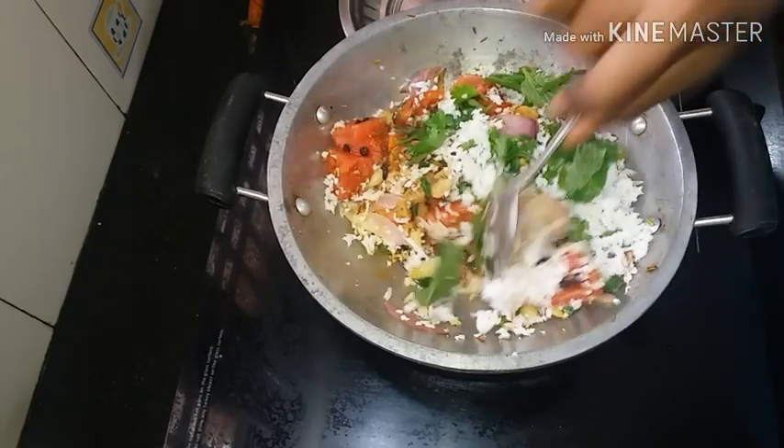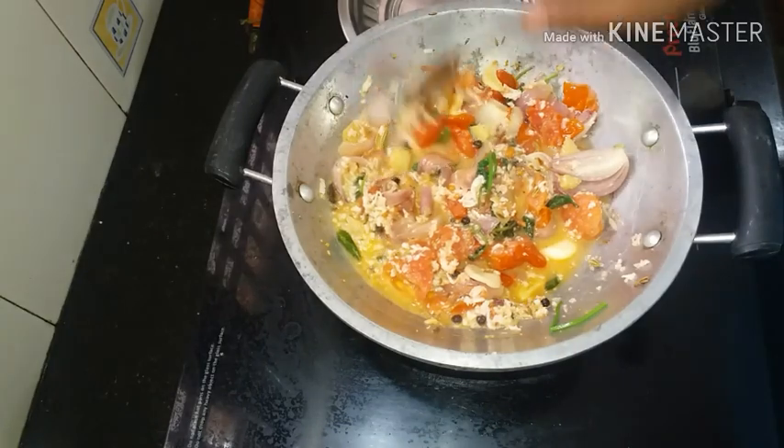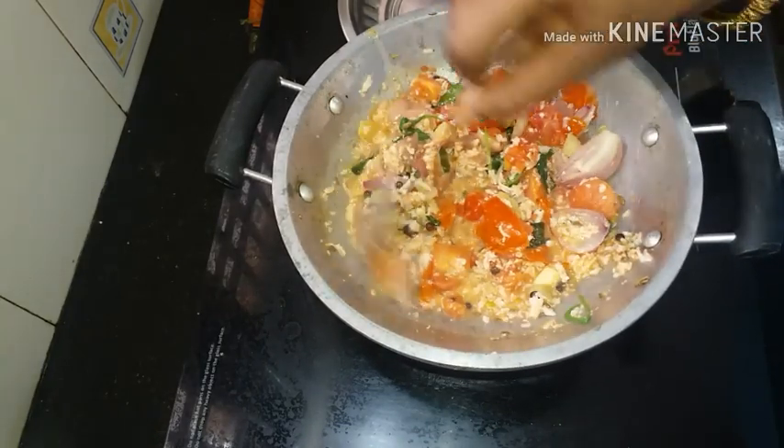If you want to cook it, you will want to cook it. Let's taste it. Let's cook it a little.